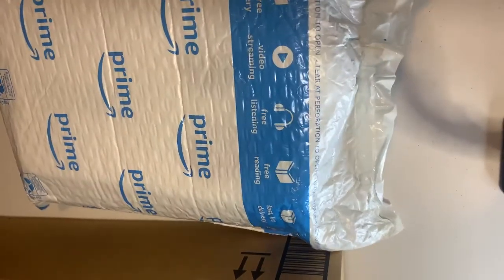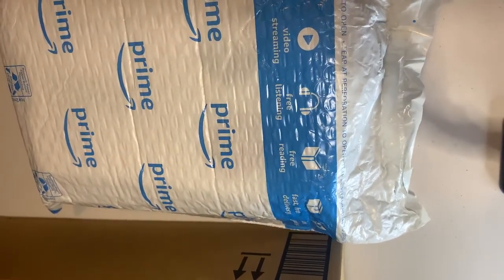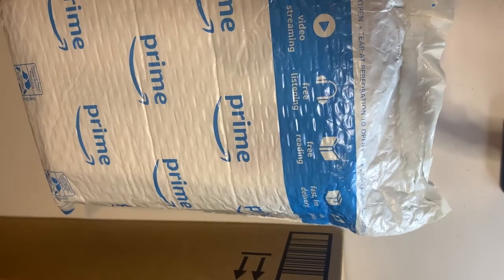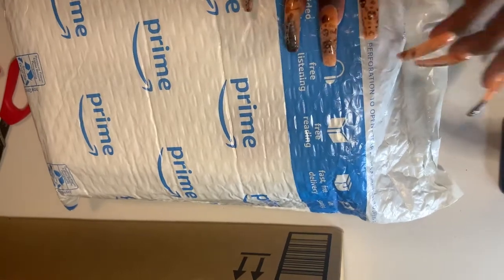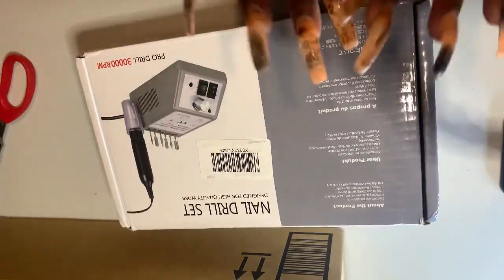If you do your nails yourself or even go to the nail salon, you know there is a lot of dust, especially with polygel. At first I was ignoring it, but after a little while, especially when you're working from home in a small room, the dust ends up everywhere. It can be suffocating.